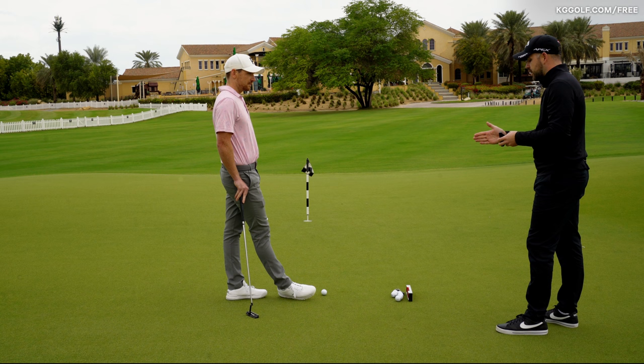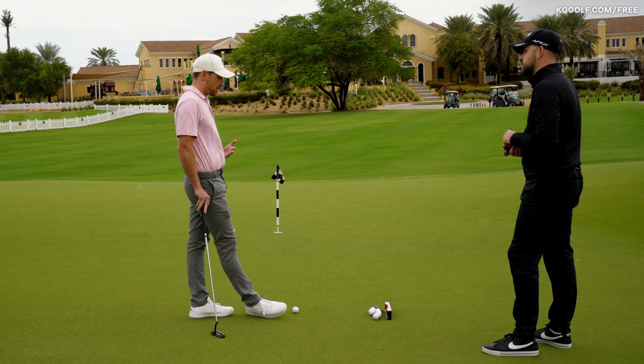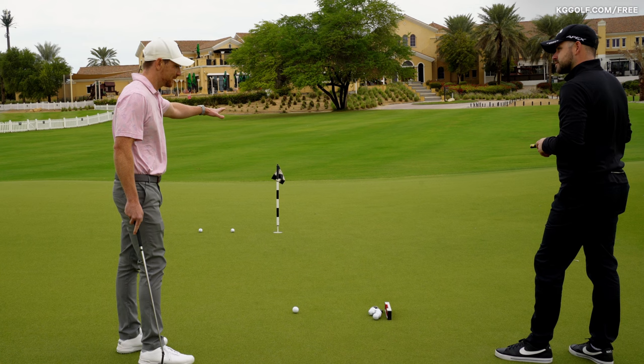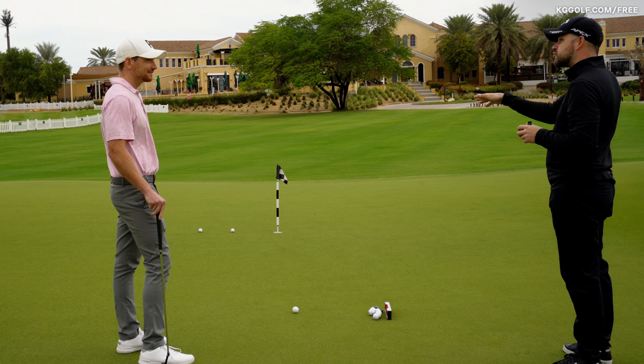Some people may find their face is slightly open to the line, slightly closed — it gives them a better feel. Historically with my putting I've always left the face quite open at impact, which compounds the aiming error. So it's obvious I'm aiming a lot further left than I think I am. What should I do? Would you say you're quite reactive — using imagery as a reference point? We'd set you up to a specific target and put an object there.